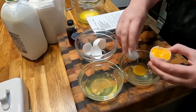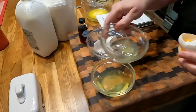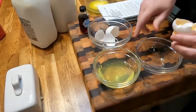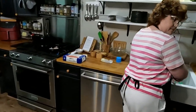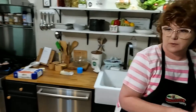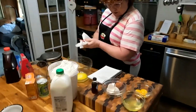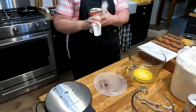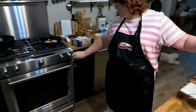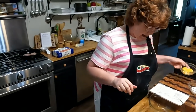There's one yolk, two yolks, and three yolks. Good. All right, let's mix up these waffles. You're going to melt your butter in your batter bowl, then add your buttermilk, your egg yolks, and your vanilla. We're going to add our egg yolks into the butter and our buttermilk — that's two cups of buttermilk.